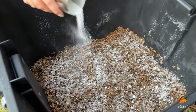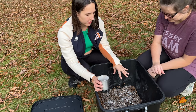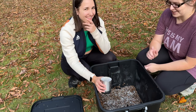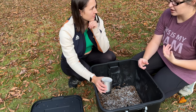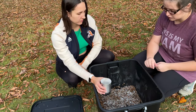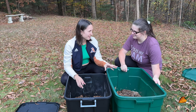One important safety note: eggshell dust is not great to breathe in — it can cut up your lungs. It is a very fine powder. If you can smell it, you're too close; back away. It's great for your worms, but not great for you to breathe in. After mixing in the eggshells, the next step is to add our worms.